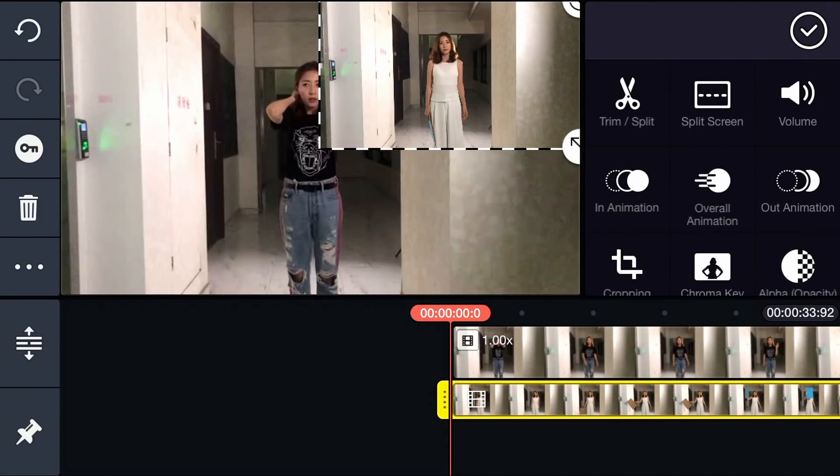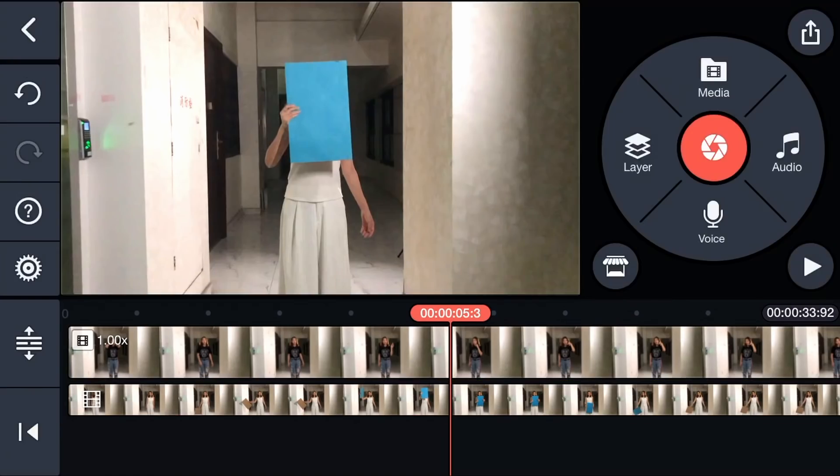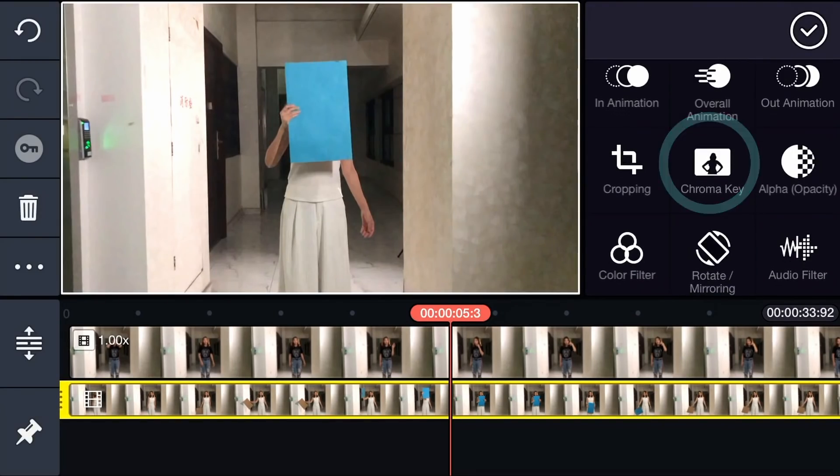Tap the video layer, then split screen, then choose full screen. Tap chroma key from the options panel.